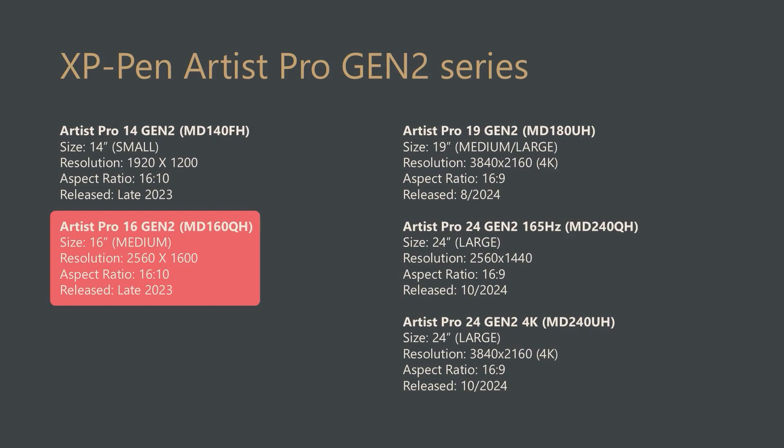As of October 2024, XP-Pen has five drawing tablets in their Artist Pro Gen 2 series of pen displays. In this video, I will be talking about the Artist Pro 16 Gen 2, model number MD-160QH.